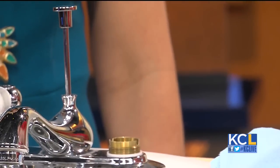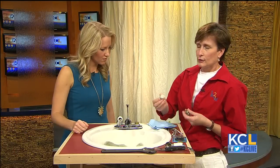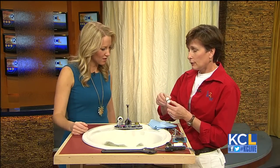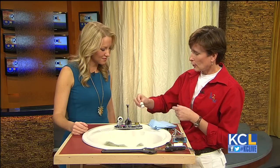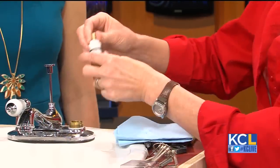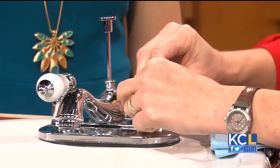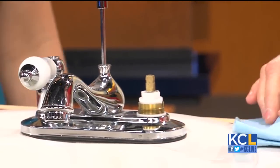You can buy replacement washers at any hardware store and just swap them out. The repairable stem slips back in just the same way. The disposable one you simply replace — take it with you to the hardware store and get a matching one. You can do this for less than ten dollars.